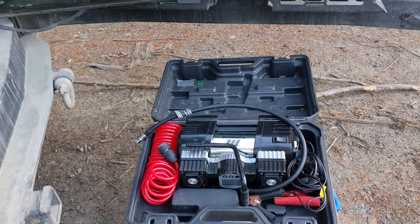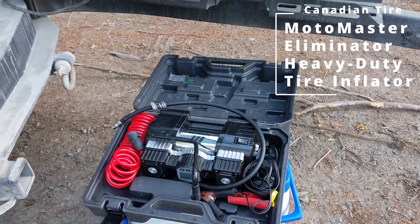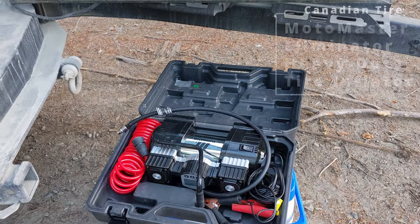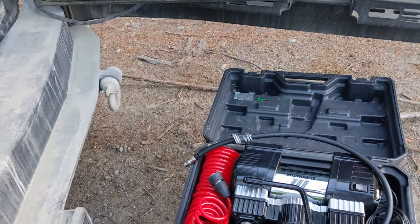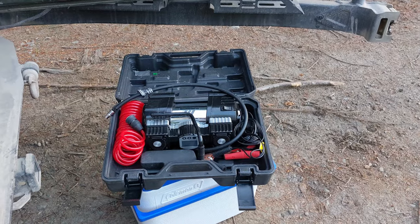This is the Motomaster Eliminator Heavy Duty Tire Inflator. I use it every time I'm off-road — I use it to air up after I'm done. I'm just going to take you through what it's like.